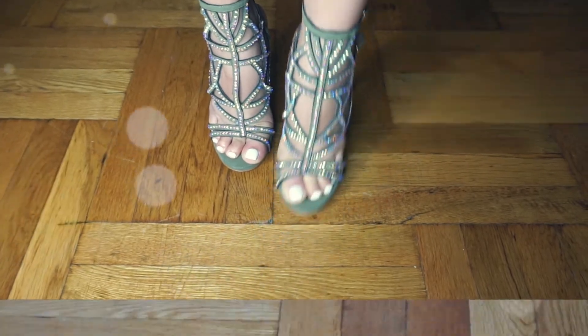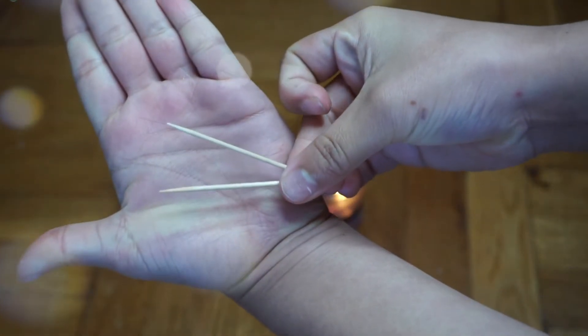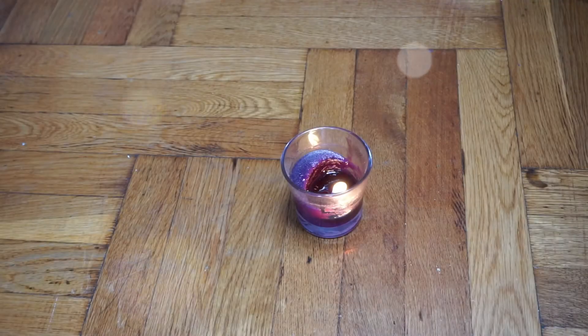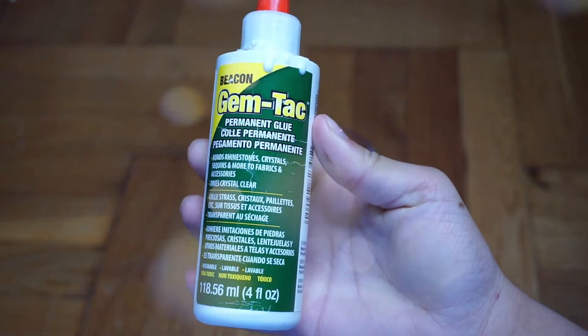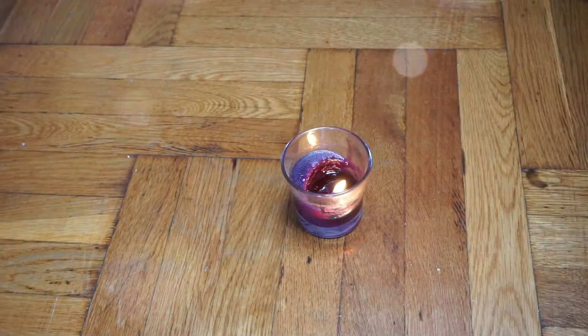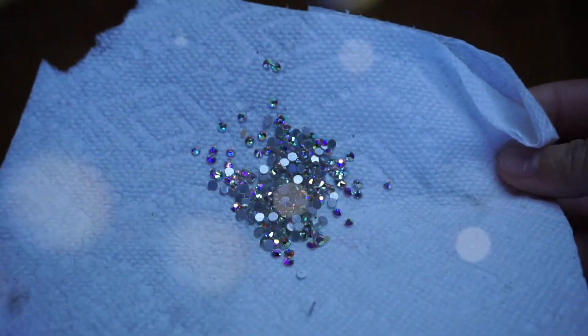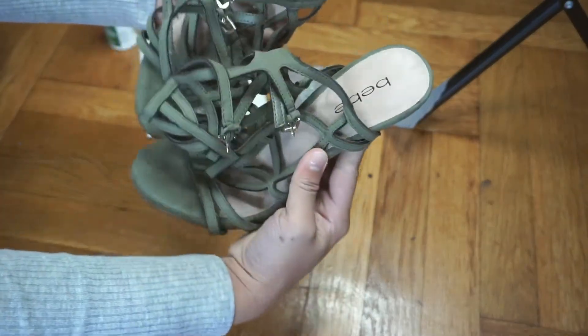For this tutorial you will be needing: a burning candle, two toothpicks, a gem tack glue or gem permanent glue, some nail rhinestones or sparkly stones of your preference, and of course your old shoes — sandals, sneakers, whatever you'd like to use.